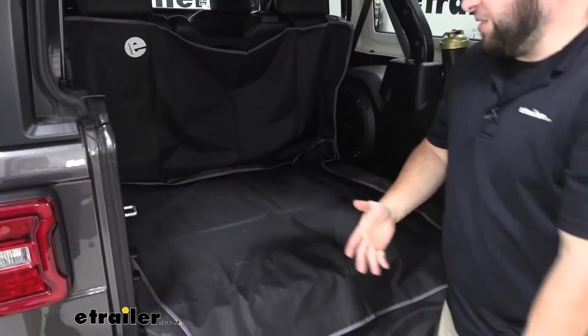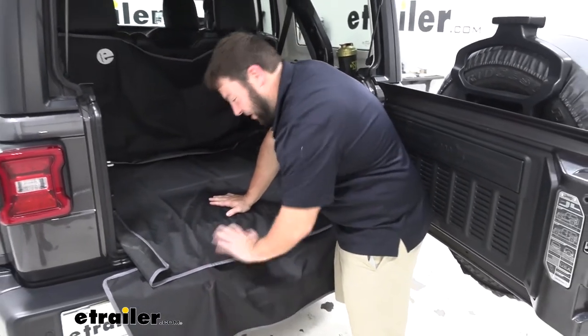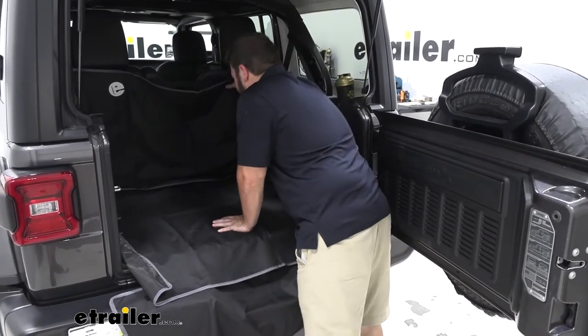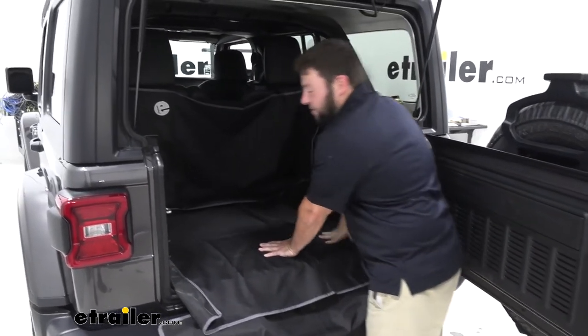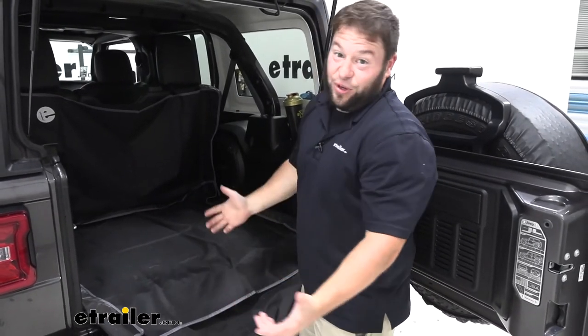So whether you've got a dog that hops up in there, this is going to protect against its claws scratching up your bumper or anything like that. And when they get in here, it's going to stay nice and sturdy. These attach too, so it's not going to be falling down. If you were to just throw a beach towel back there, it would fall down and annoy you — you don't want that.